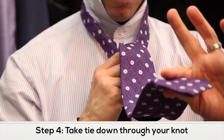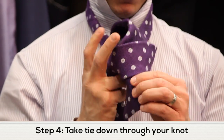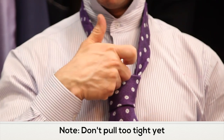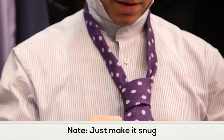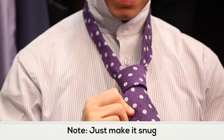Then take the big portion of the tie, pull it back and slip it through the front of the knot. This is where a lot of mistakes happen — if you try to pull it too tight initially, it won't look good. So just kind of let it fall down and gently adjust it so that you're making everything nice and snug.